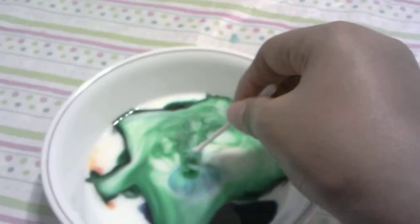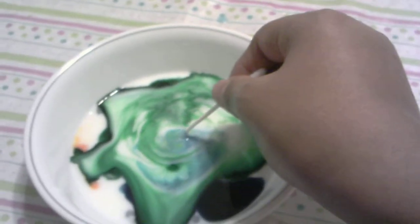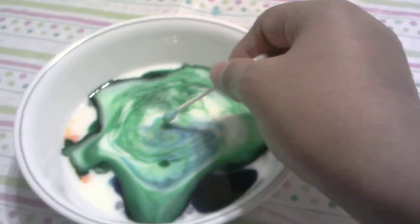This will go on for a little while while the color tends to spread around more. But since there's still a lot of color, you can do it multiple times.